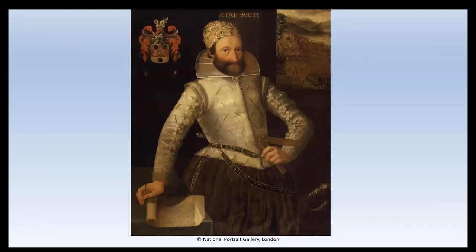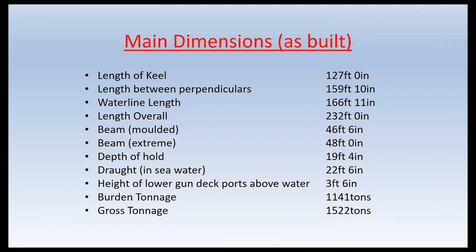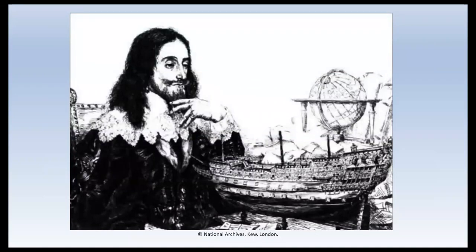Following the initial specification, Charles handed the finalisation of the design over to a committee of four master shipwrights, together with Phineas and Peter Pett. After seven months of discussions and arguments, the final specification was agreed and presented to the king, who approved it and instructed the father and son team to produce the final design for his approval. This they did using the usual practice at the time, in the form of a model and a set of lines drawings. Unfortunately, none of these have survived. This is an etching of Charles I with the model of Sovereign of the Seas — it was taken from sketches made at the time and discovered in the then Public Records Office, but the etching was not published until 1919.